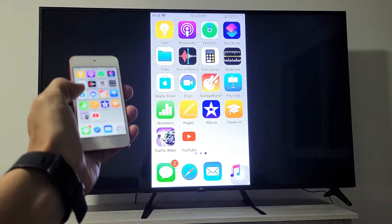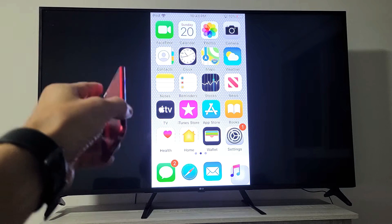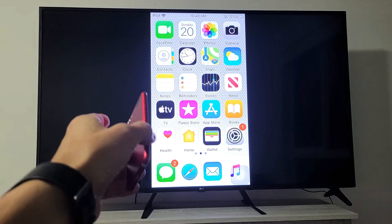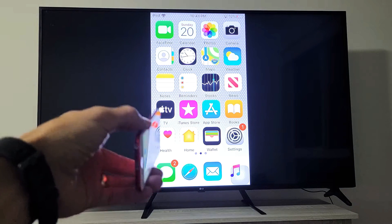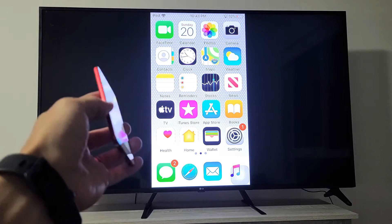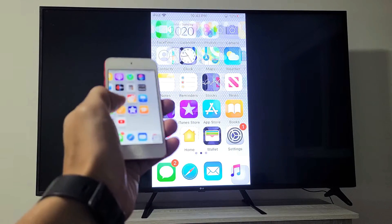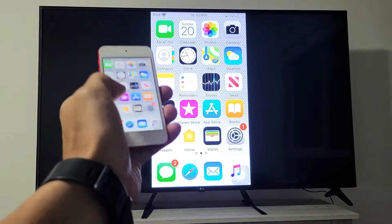I have an iPod Touch here. I'm going to show you how to AirPlay it directly to your LG Smart TV with the built-in AirPlay 2. The built-in AirPlay 2 for LG Smart TVs works on most models for 2019 and 2020. You're just going to have to double check to see if you have it, and I'll show you how to find it and how to turn it on and off.